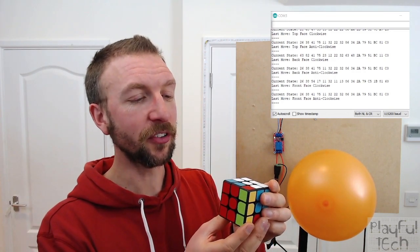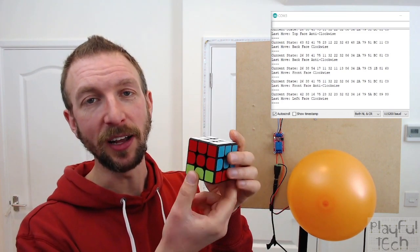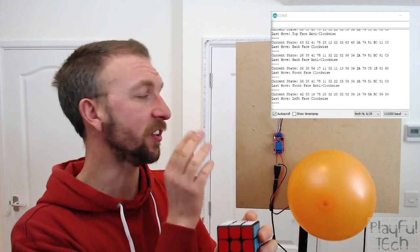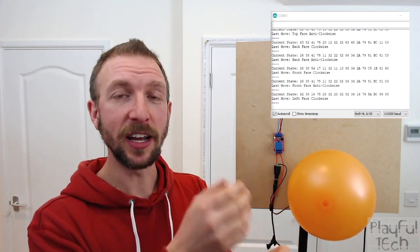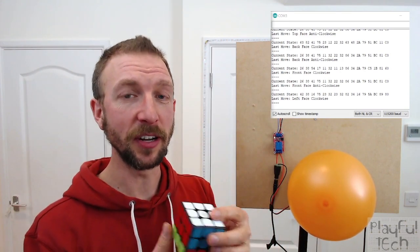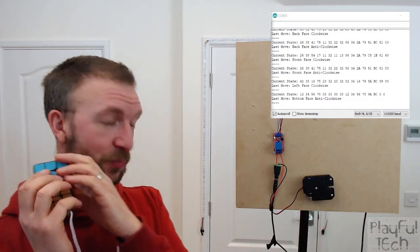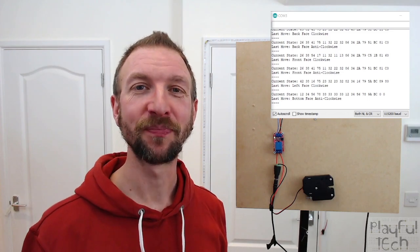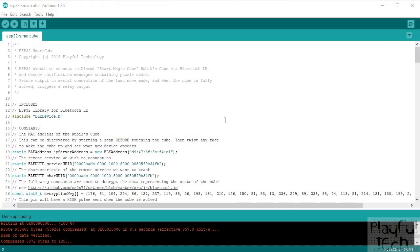I'm monitoring for the solution state, which is where the string reads 1 2 3 4 5 6 7 8, AB, 3 3 3 3 3 3, AB, etc. When I twist the final rotation, the code recognizes that state, releases the mag lock via the relay, and we get a congratulatory balloon. That went about as well as I was hoping — pretty good!